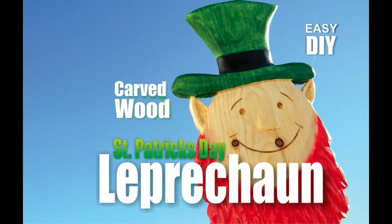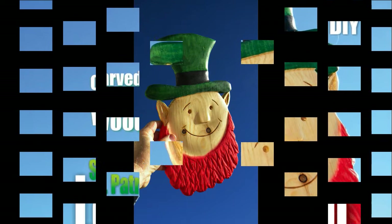Welcome to DIYEasyCrafts.com. How to make your own wood carved St. Patrick's Day leprechaun.